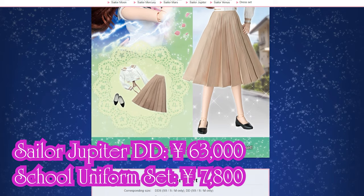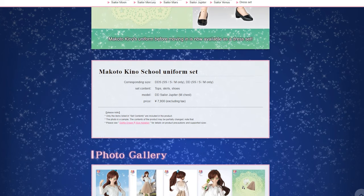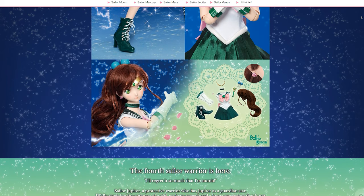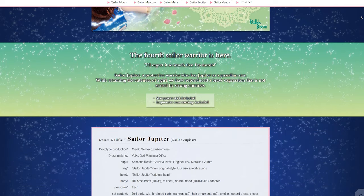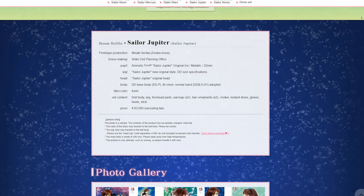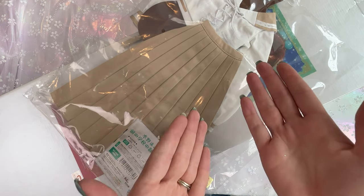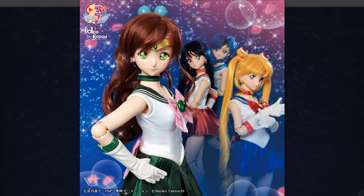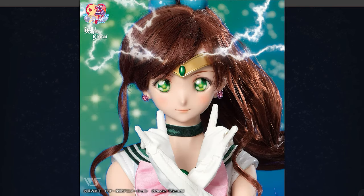If you purchase these from the Volks Japanese website, you cannot just go there and purchase them. Usually you have to do a lottery unless they make them publicly available. Sometimes they sell these at events in Japan in Tokyo — if that's the case, that's a really easy way to grab one. Otherwise, sometimes you have to enter a lottery system for the privilege of purchasing either the school uniform or the doll, or hopefully you get lucky and can get both. Depending on how long it takes to unbox her and put her together, I may show you the school uniform on her at the end.